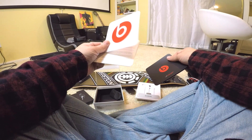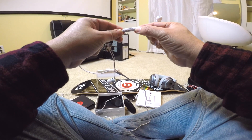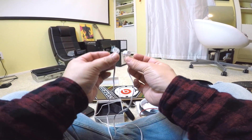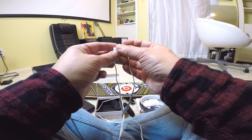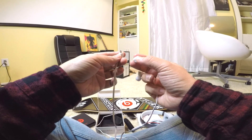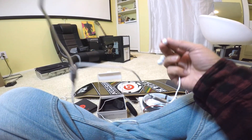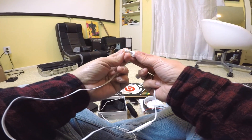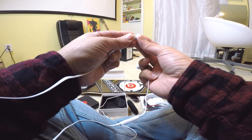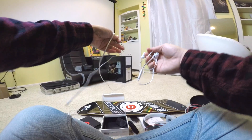I can see the volume control — up, down button, works, middle button. How much were these? I think 100 bucks, 99 dollars. It looks like you can wear them without the ear tips, but don't — you need them. Without them it feels really weird, like sticking a toothpick in your ear. I think I got some ear gunk on it.